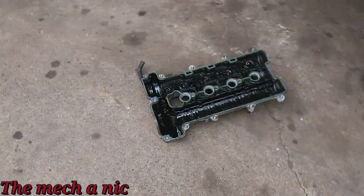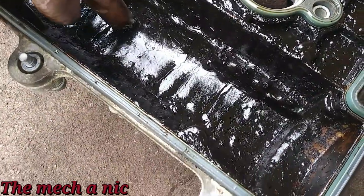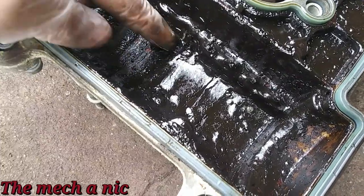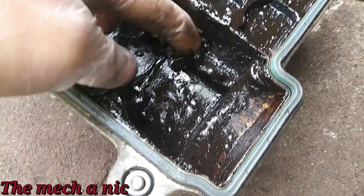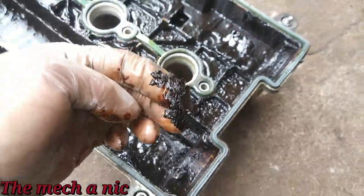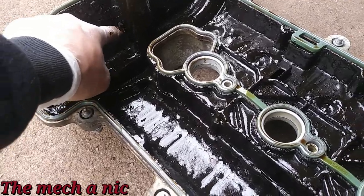It came off pretty easy, not completely caked on. Now let's have a look at the actual valve cover on the underside, and you can see the mess going on here. Same thing — a nice thick layer right here, and it comes off pretty easy. So unfortunately it doesn't look like ATF, at least the synthetic kind, does anything to clean up sludge.